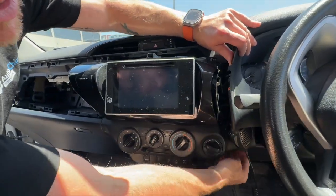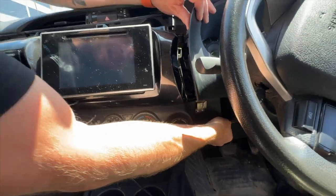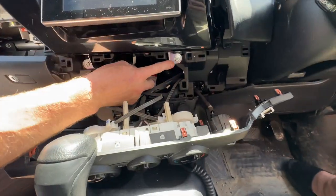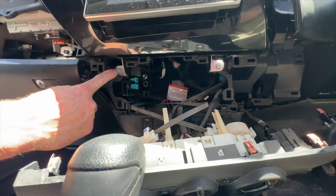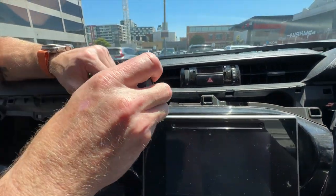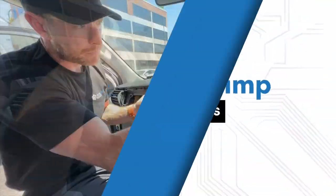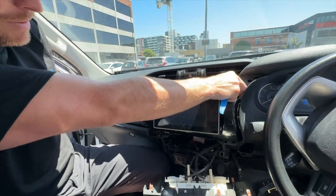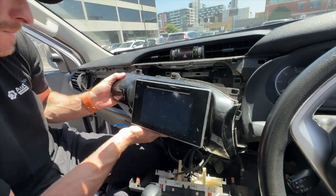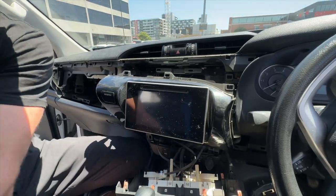From there we're going to pull the climate control cluster out — put your hand under it and pull it forward, it will sit down nicely. Underneath there are four bolts: one on the right, one on the left, and two on the top. Use the 10mm socket anti-clockwise — be careful not to drop them into your dash. With the four bolts out, support the unit on either side and pull it forward; you'll hear a click as the four clips release.